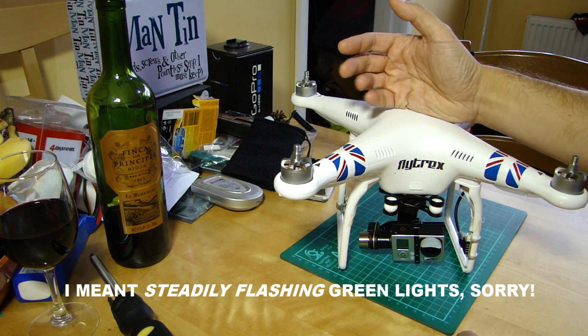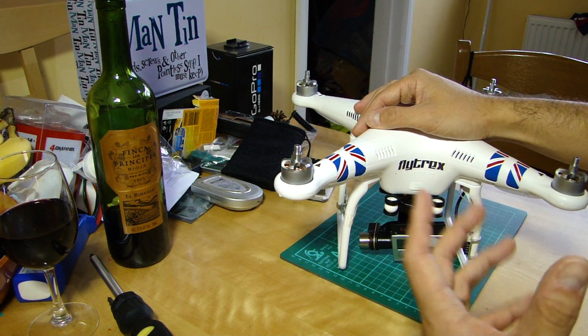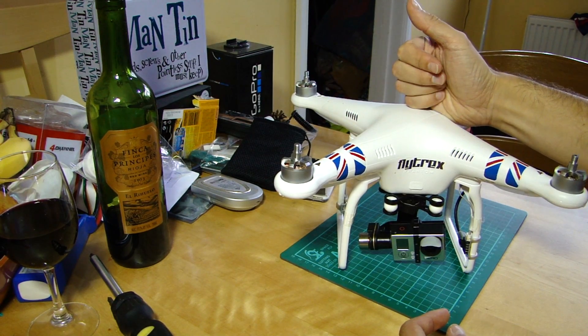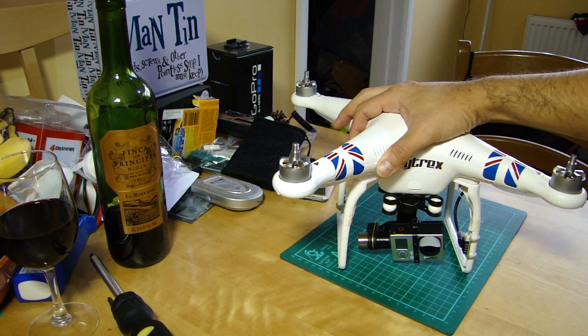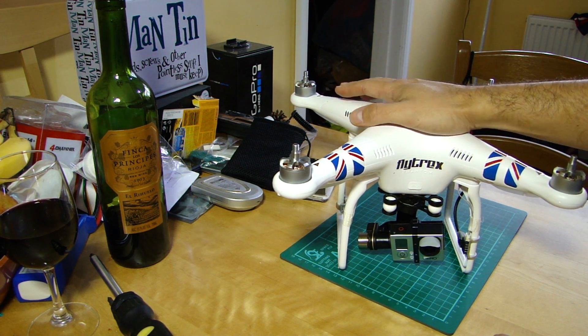The biggest issue is people getting a bit excited - they bring it out of the case, put it on the ground, hit the battery button, get the startup beeps, and within seconds they launch it and off they fly. If you don't see those green lights, the aircraft has not recorded its home point. If you're busy flying around, at some point it will get a lock and record its home point, but that may not be where you are anymore. So make sure you give it time to get a home lock before you take off.